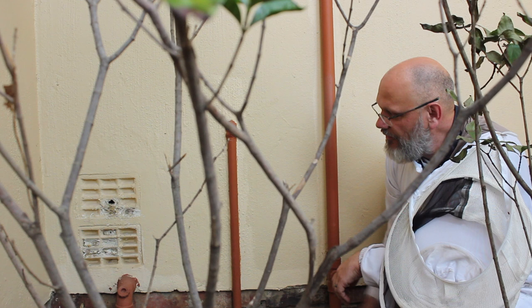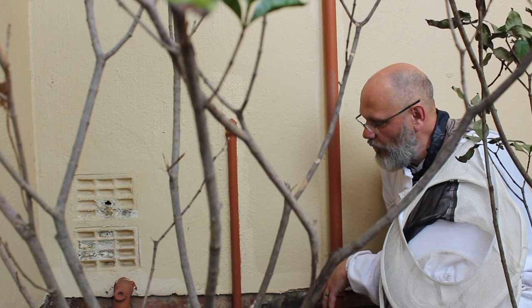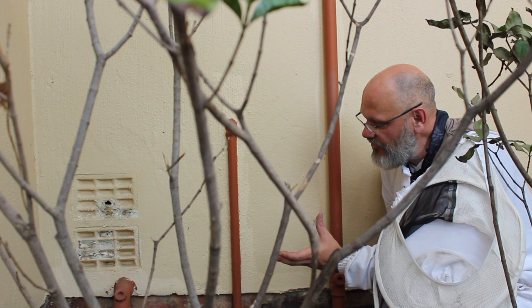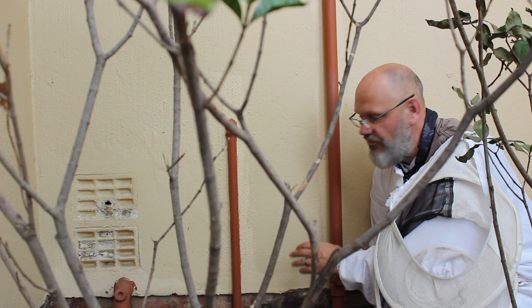Welcome back everyone. Today we've got bees going in and out of this vent here. As far as we know, this vent is an access for underneath a bathtub, so the bees have made their home basically underneath the bathtub. What we're going to do is a trap-out — we're going to put a box and attach it to this wall. It's got a cone inside, and hopefully the bees will move from underneath the bath through the hole into the box. This takes a couple of weeks, so this episode will be broken up in a series of days to represent how long it took.